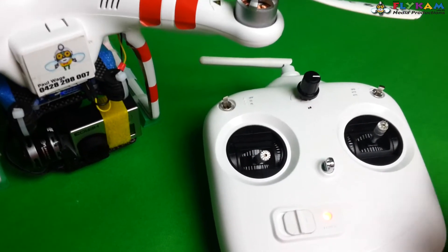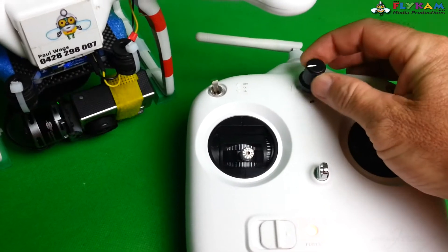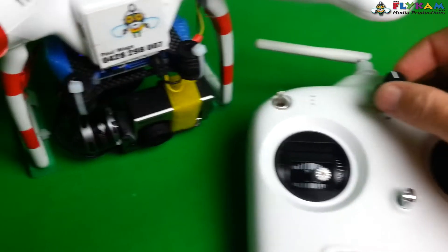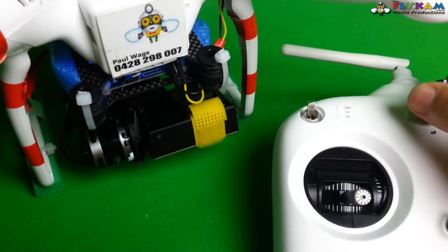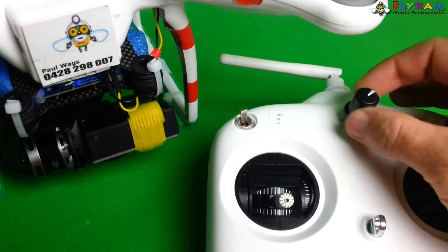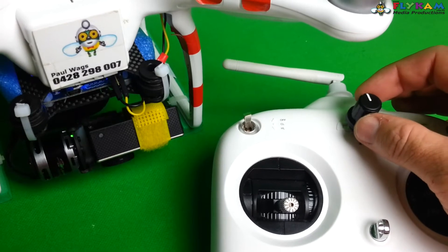Hi folks, just thought I'd show you my little 5 ohm potentiometer I put on the front of my stock Phantom. It controls my Aris CM2000 gimbal. As you can see, if I go fast the gimbal moves fast; if I go slow the gimbal moves slow.